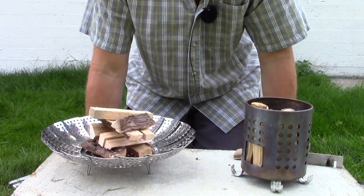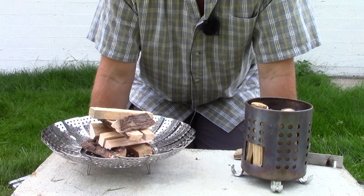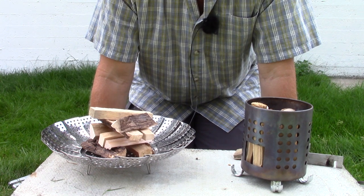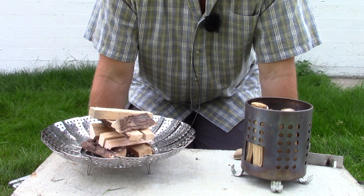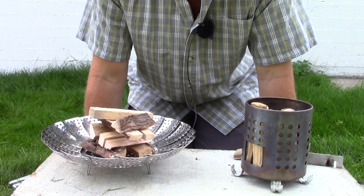Is it truly a fair test? Probably not, because I could get a few more sticks in the IKEA and certainly a lot more wood inside the vegetable steamer. But the idea here is to use the same amount and type of wood in both — that's a variable I can control. Alright, enough talk — let's get these fires started.